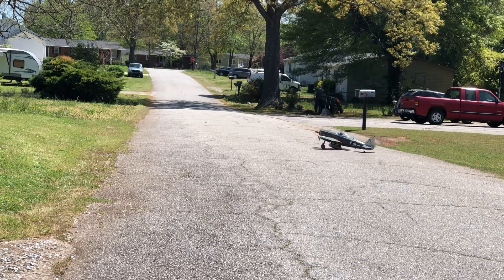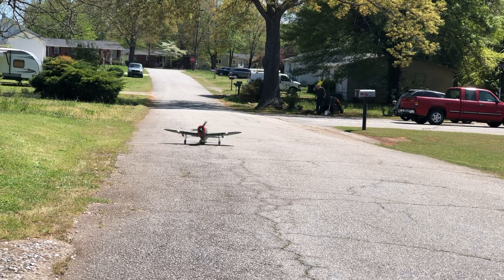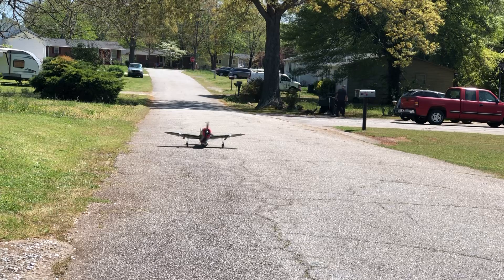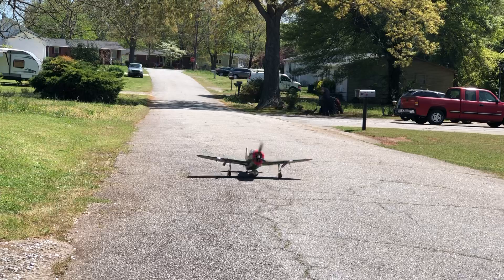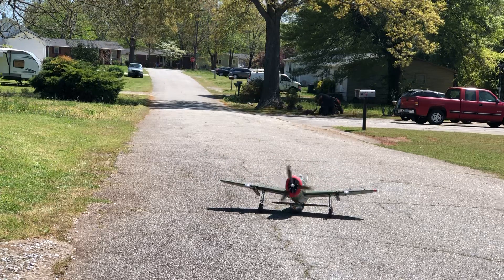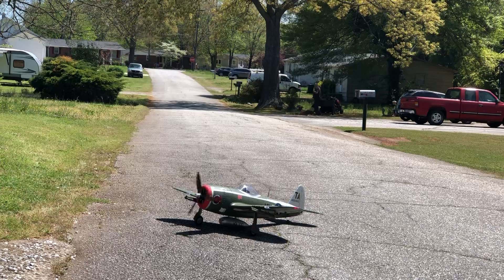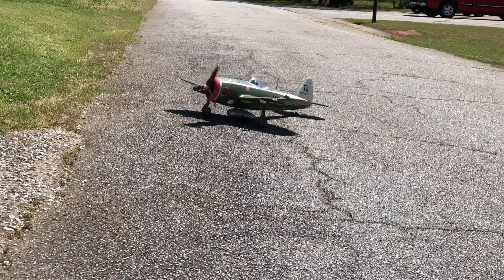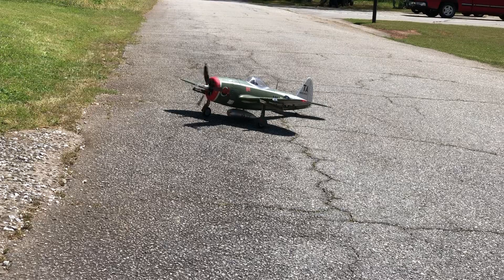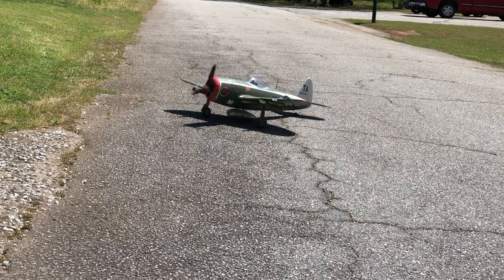Don't take long for this thing to get up off the ground. This thing needs about maybe 12, 15 feet and it's up. You better be ready for that torque. You better be careful.